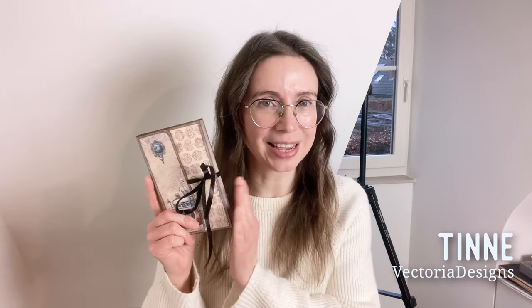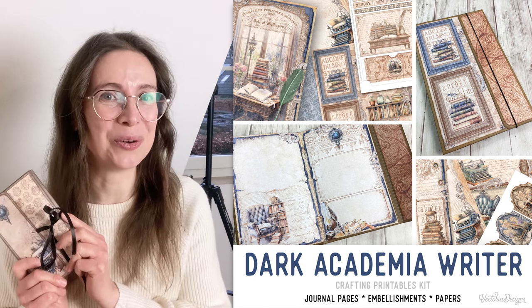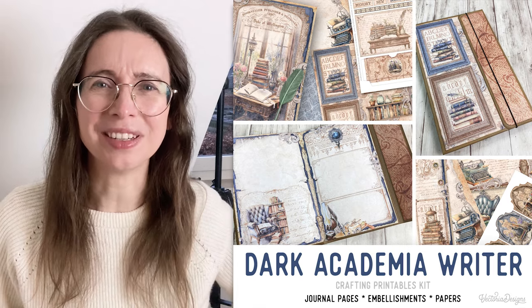Hello, my name is Tinne from Victoria Designs, and if you liked our Dark Academia mini project, I have good news for you. The whole kit this mini project was based on is available now. And I have even better news — I made a tutorial with it.